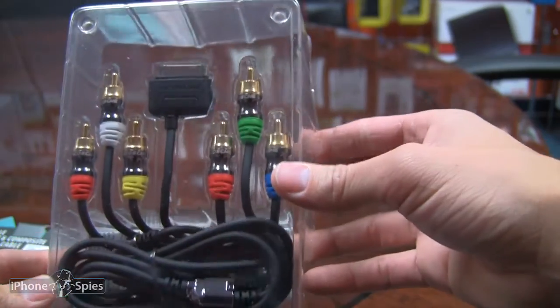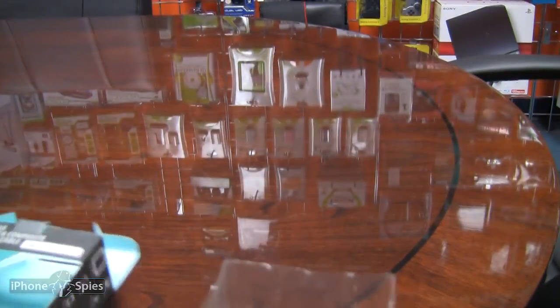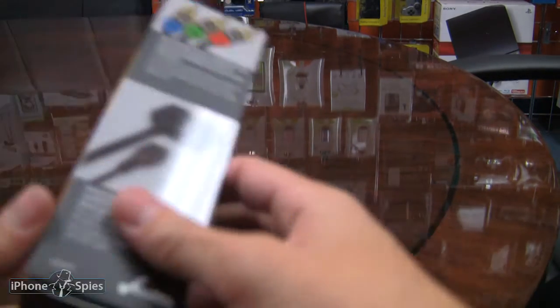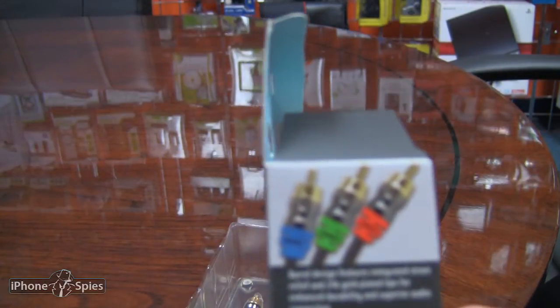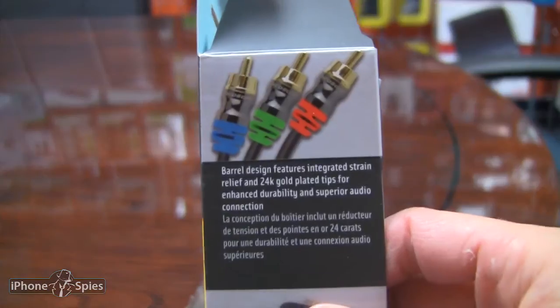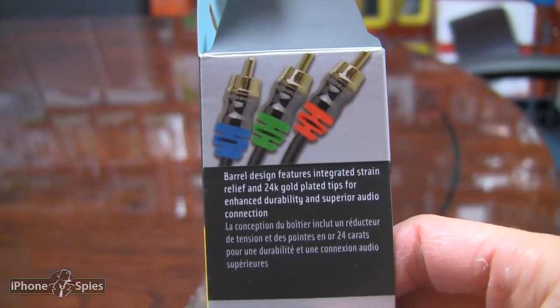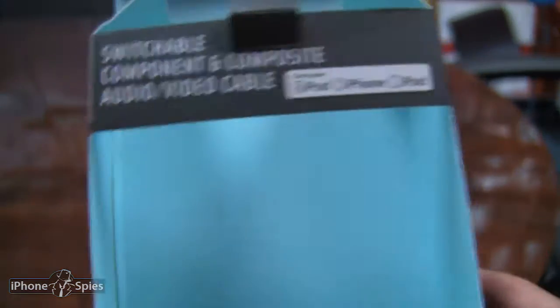And there we are. Real simple packaging — blister packaging. The cabling looks pretty long. Here are some features: barrel design, integrated strain relief, 24 karat gold plated tips, enhanced durability and superior audio connection.